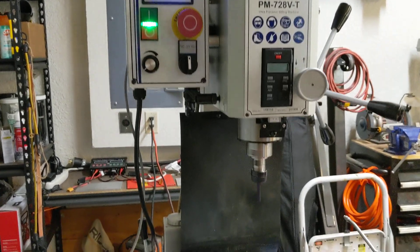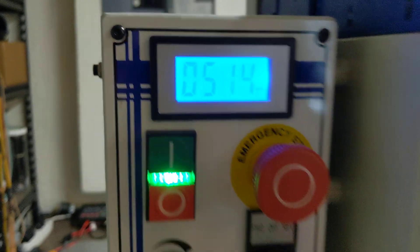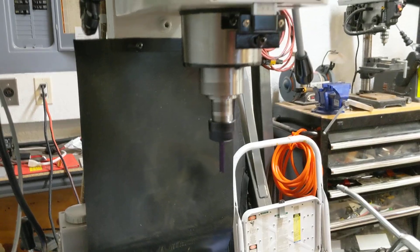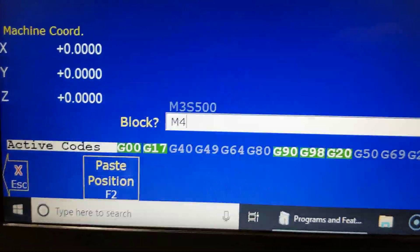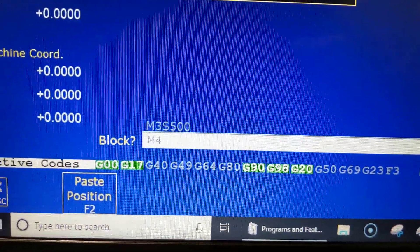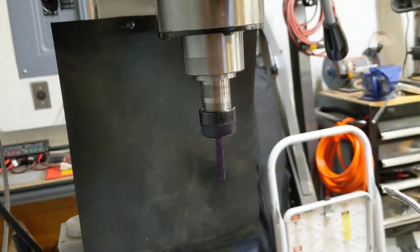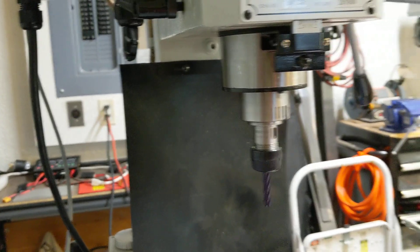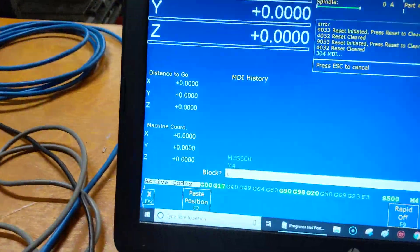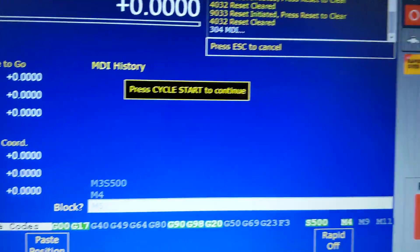There we go — we have commanded the spindle, it turned on, going about 500 RPM. If I give it an M4 — I wouldn't recommend doing this at terribly high RPMs — we can reverse the spindle. So we have full CNC control over the spindle now, which is exactly what I want. I'm going to stop the spindle.